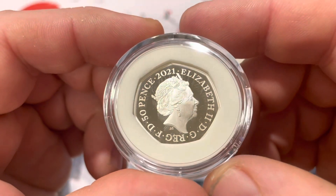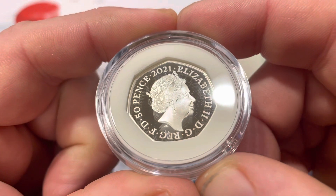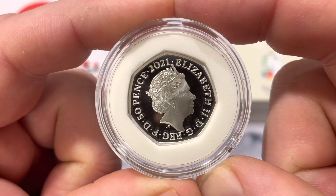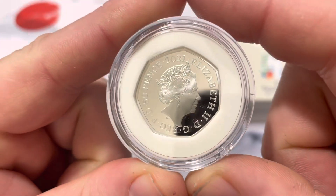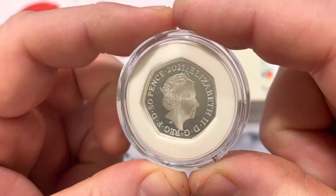This is the back. It has the effigy of Queen Elizabeth, dated 2021, it's 50p, and it's made of 92% silver.